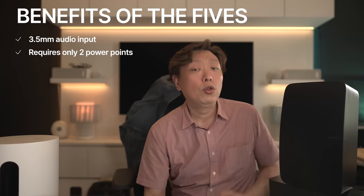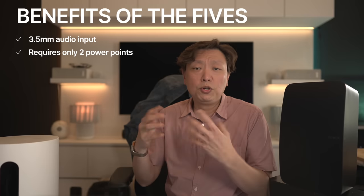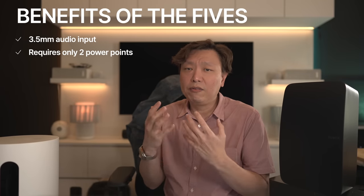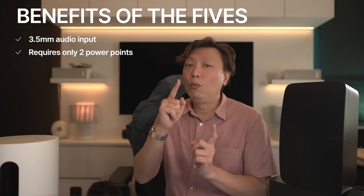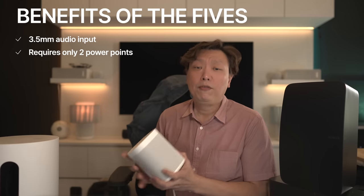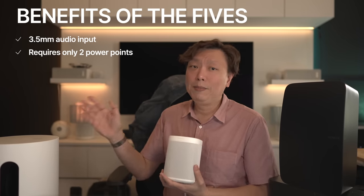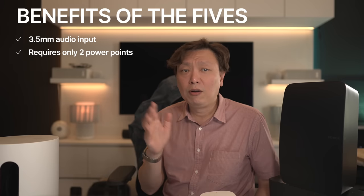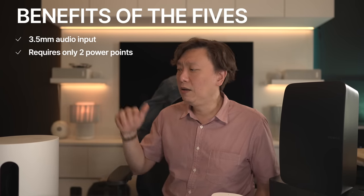First, you will get an audio input jack at the back, which means there is an extra way of getting music into the Sonos system. And two, you save one power point — if you are using the Sonos 1 setup in a stereo pair, they will take up two power points and the Sub Mini will take up another. On the surface, it actually means something else which I'll discuss later and it's got to do with placement.